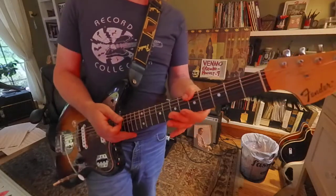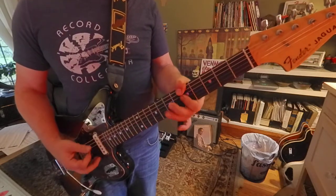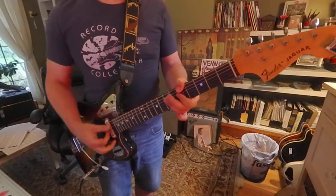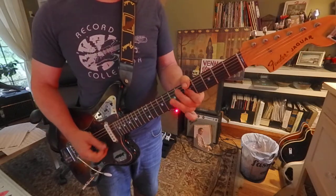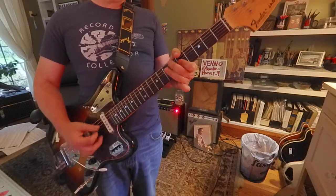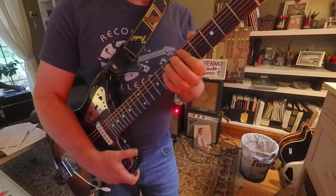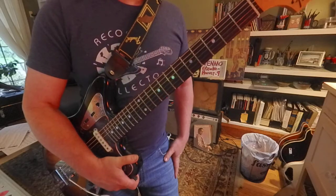And you can add a bass note there on the sixth string with your thumb. So there are a lot of combinations of notes that you can play with at the five and seven, hitting groups of two strings, three, or four strings.